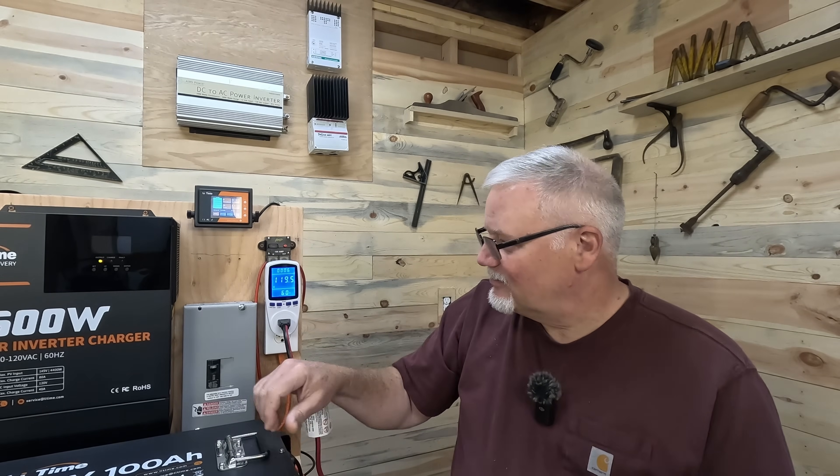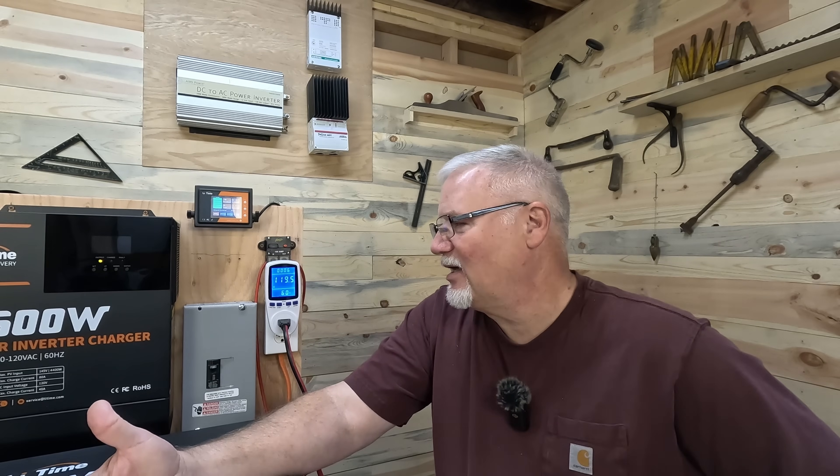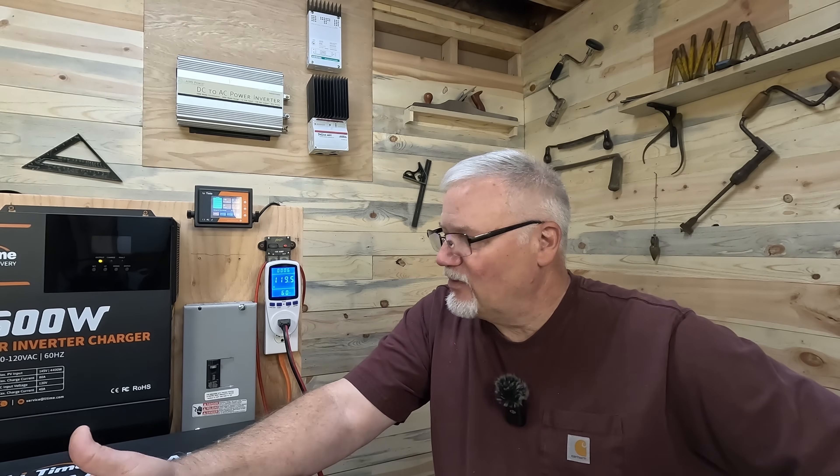But when it gets installed, it will have a ground. Number two: breaker size. I have a 20 amp output breaker here. Can you do that? Yeah, you could. But they do recommend a much higher breaker and 8-gauge wire. The AC input and output recommendation by Lee Time is 63 amps and 8-gauge wire. So if you're going to install this system and you anticipate actually using a lot of the power it can produce, I would say put in a 60 amp breaker — one of those dual-pole breakers — and run it into a distribution panel, not what I've done here as a demonstration. Yes, you should put in a 60 amp breaker and 8-gauge wire.